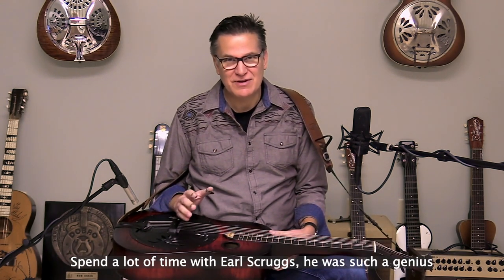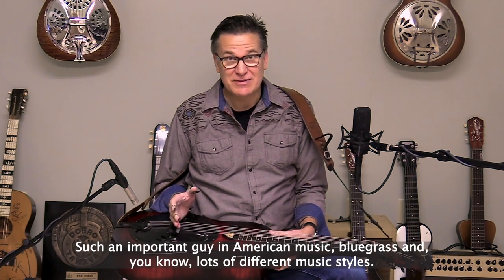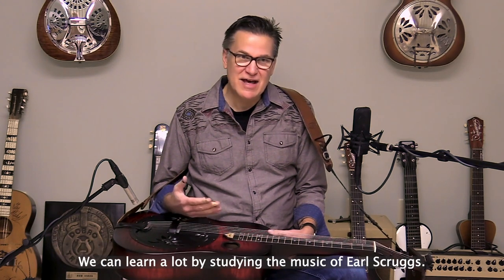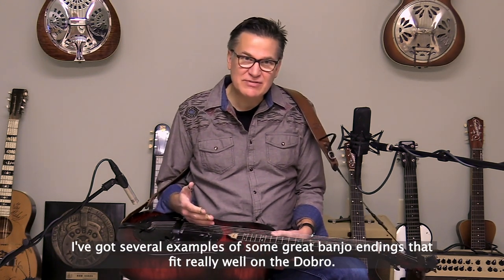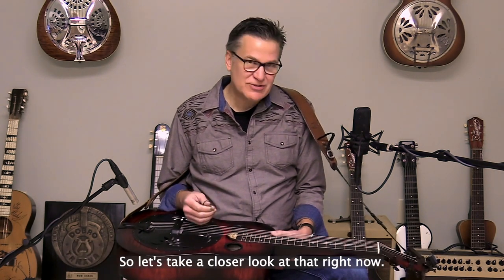I spent a lot of time with Earl Scruggs. He was such a genius, such an important guy in American music, bluegrass, and lots of different music styles. We can learn a lot by studying the music of Earl Scruggs. I've got several examples of some great banjo endings that fit really well on the dobro. So let's take a closer look at that right now.